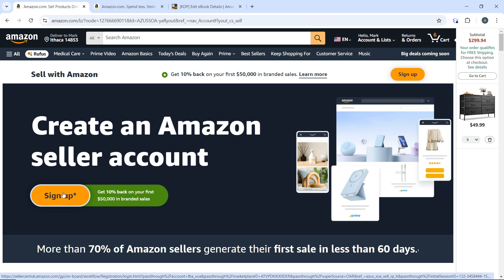Next, create an FBA shipment. In Seller Central, go to the Manage Inventory section, select the products you want to send to Amazon, click on 'Actions,' and choose 'Send/Restock Inventory.'